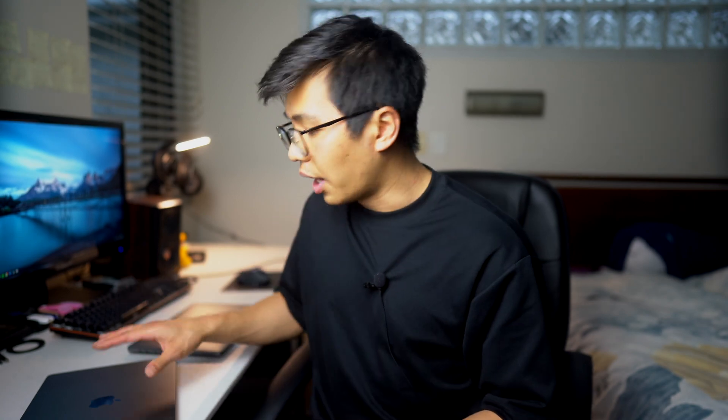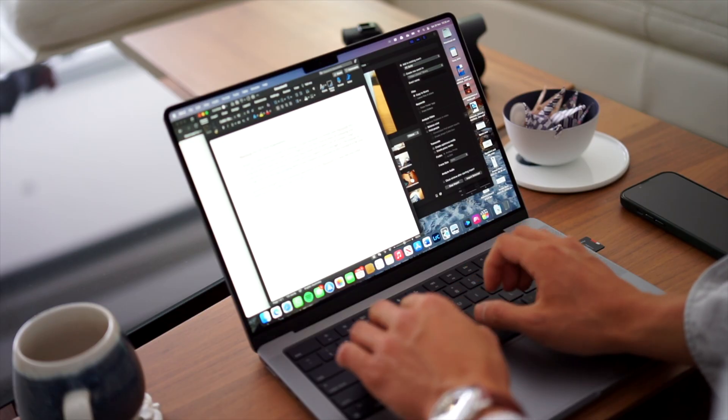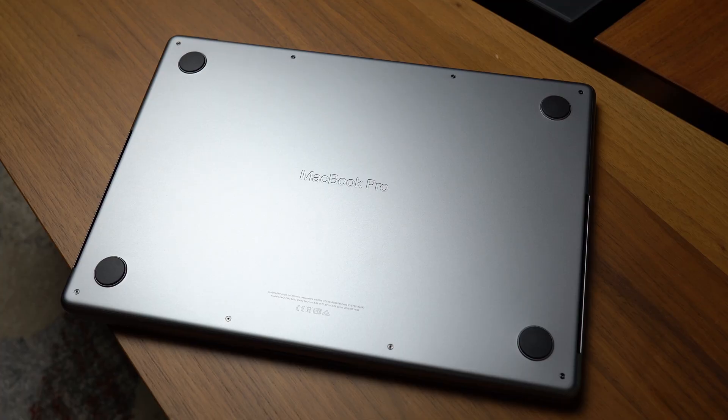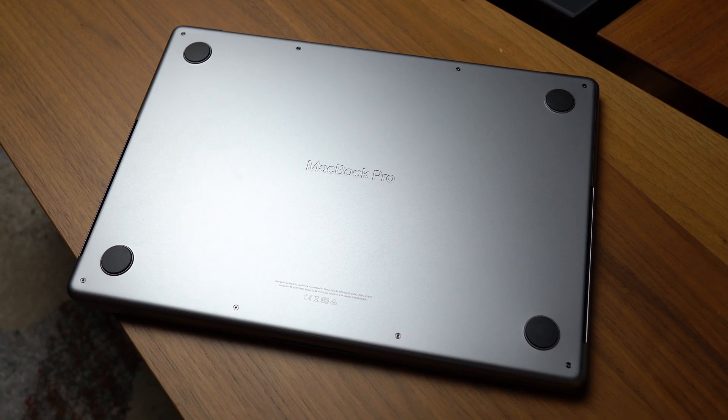For me, I think the 14-inch form factor is a sweet spot for portability, display size, and power overall. Other design changes include the newly engraved MacBook Pro text on the bottom of the chassis, which I think looks very aesthetic, and we can't go without mentioning the new keyboard deck.